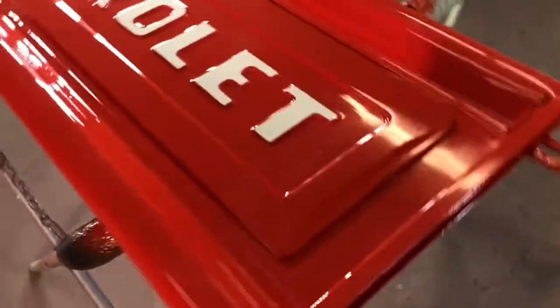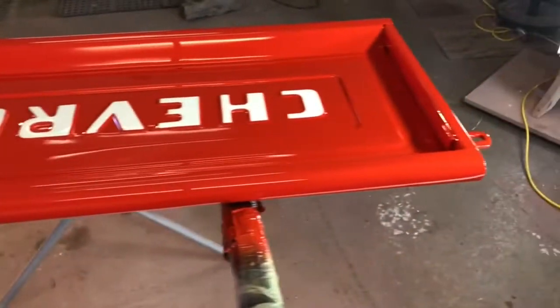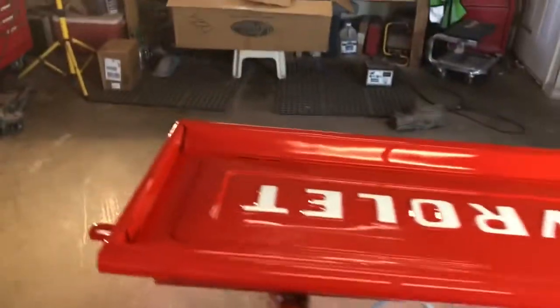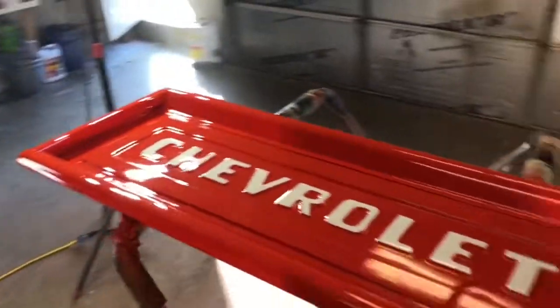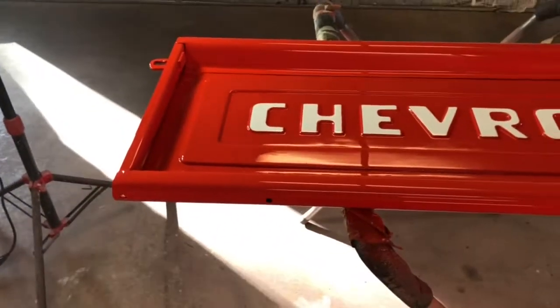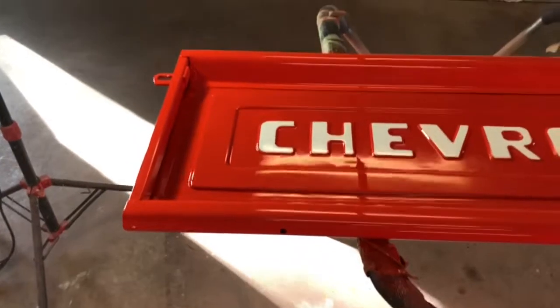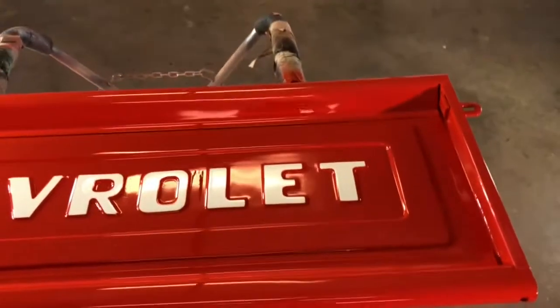I should be able to put this thing on by the end of the week or next week, and have it on there when I go to the car show — the Super Chevy show happening next weekend, April 6th, 7th, and 8th. I'm going to go on the 7th and 8th and be a part of the judging, see how I do.